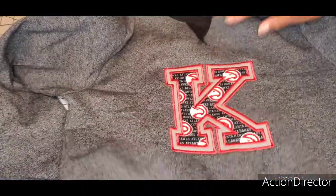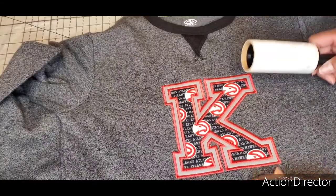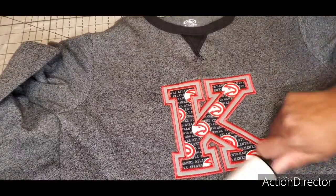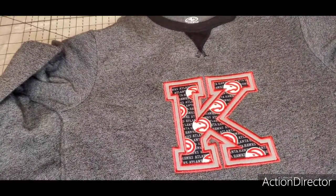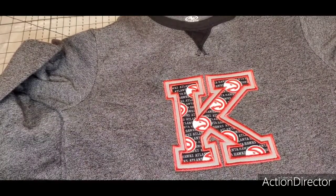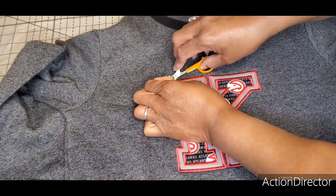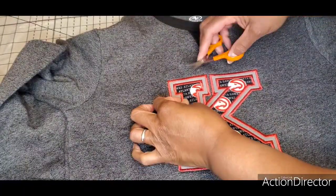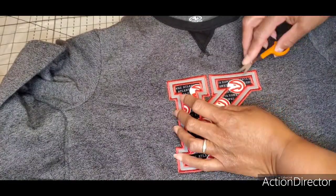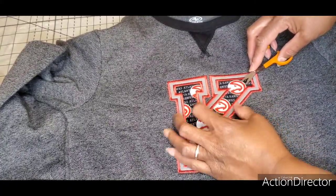This is a double varsity letter double fabric applique. This specific design I got on Etsy — the company is called River Mill Embroidery, and they also have a standalone website. One nice thing about buying on Etsy is that as long as the design isn't shut down for copyright or the shop hasn't closed, your designs stay there.